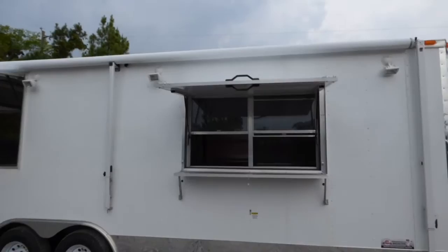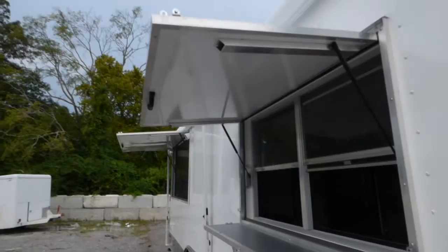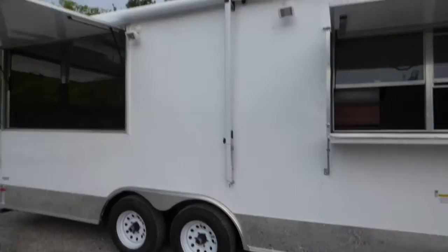3 by 5 concession window with glass and screens. We have the flip-up counter to serve off of, and the fold-down protector while in transport. We have a full-length awning on the passenger side.